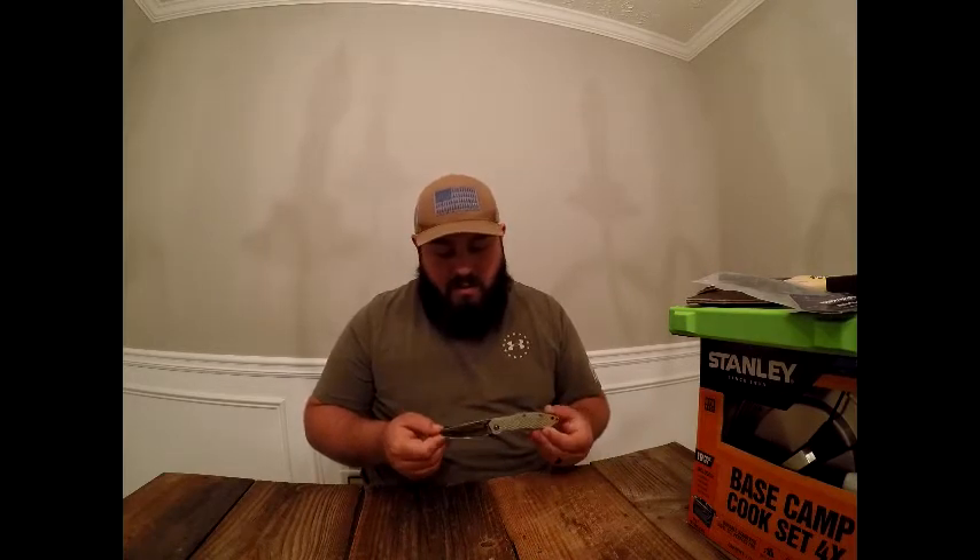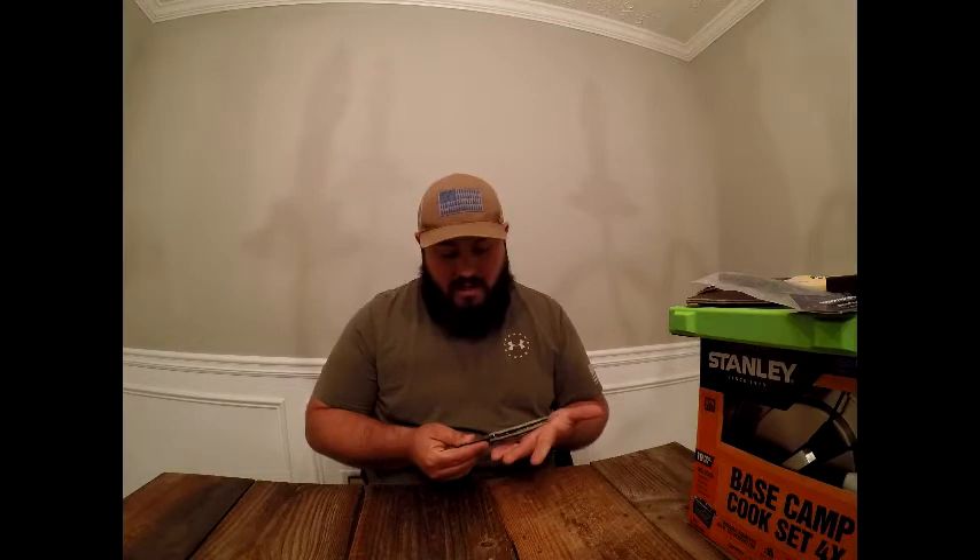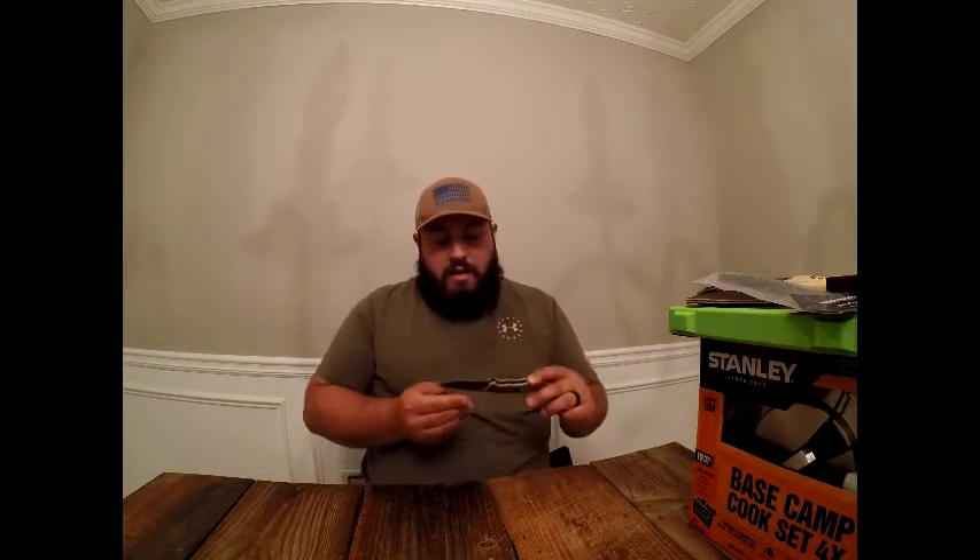I really missed that US-made Kershaw knife I bought off a Snap-on truck. It wasn't your typical Snap-on Chinese knife — it was pretty expensive, held a great blade, and was really well made. I wish I hadn't lost it, so I started carrying this one instead.